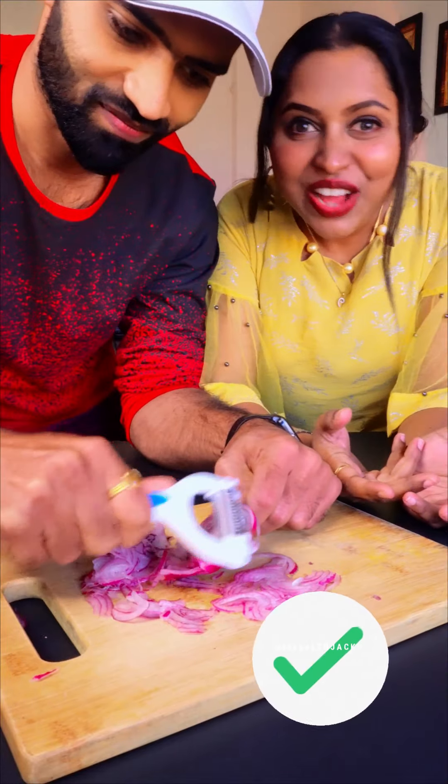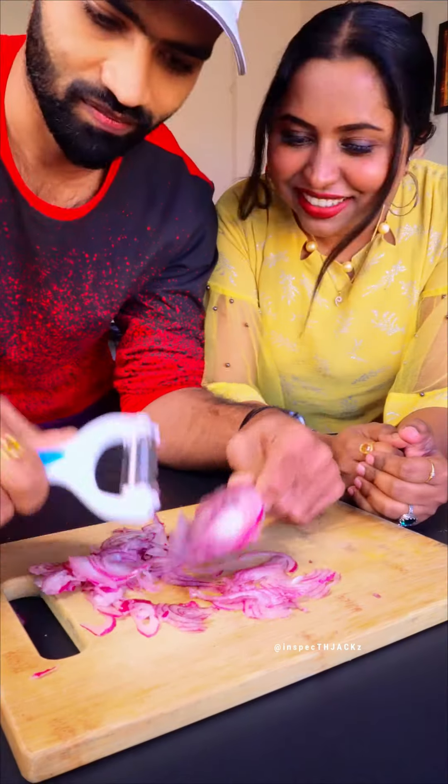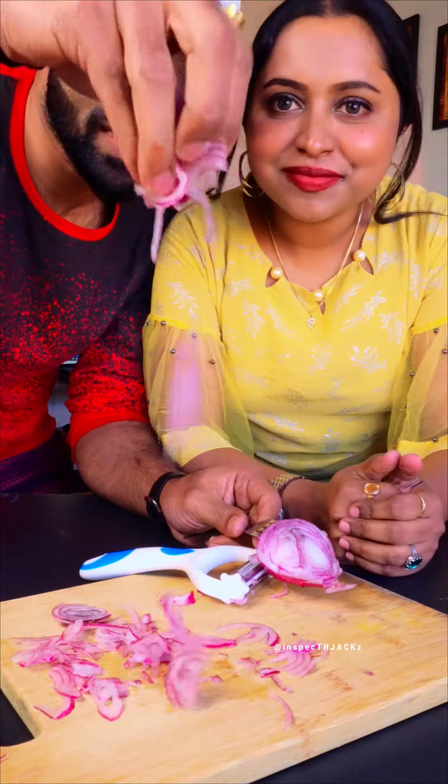Oh wow, this hack is working! This is the real hack — you try it and tell me in the comment box whether you can do this hack or not.